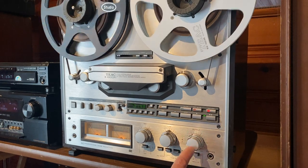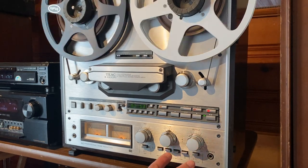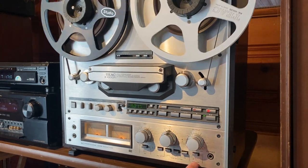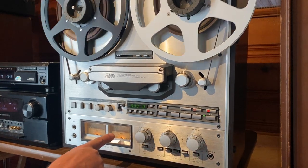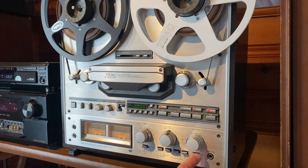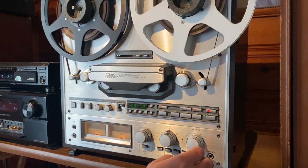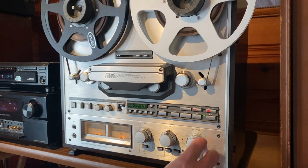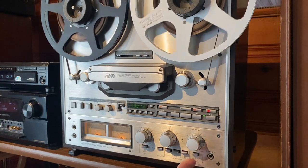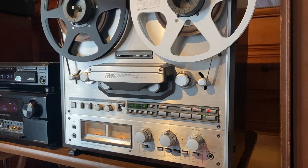So this output control right here — you can adjust that and it won't interfere with the input. So you can turn down the output, but the source is still recording at the same volume. That's not going to affect the recording quality if you turn the output up and down. Source... tape. Source... tape.